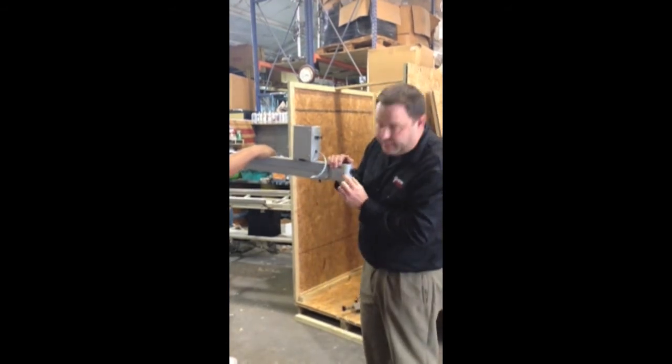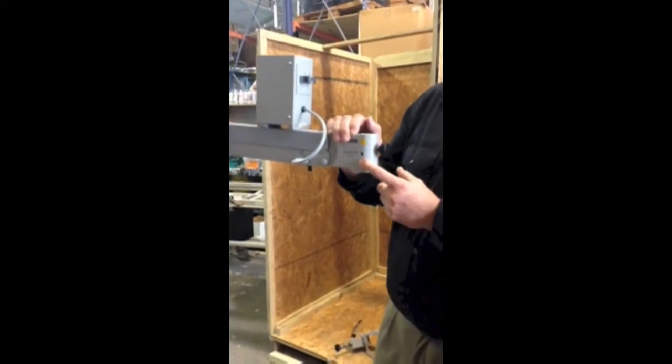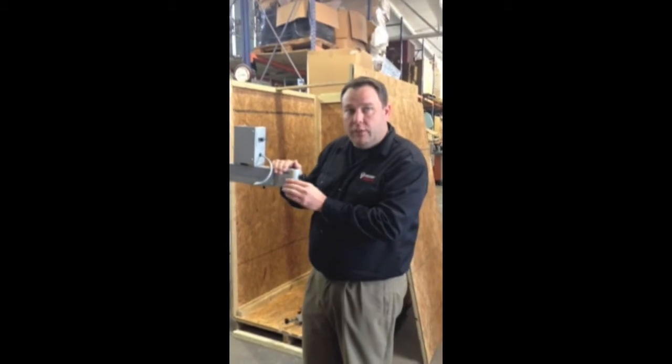Right here you're going to have a set screw as well. Now this is already going to be loosened off, but you're going to need to know where that set screw is later because it helps secure the head to this arm.